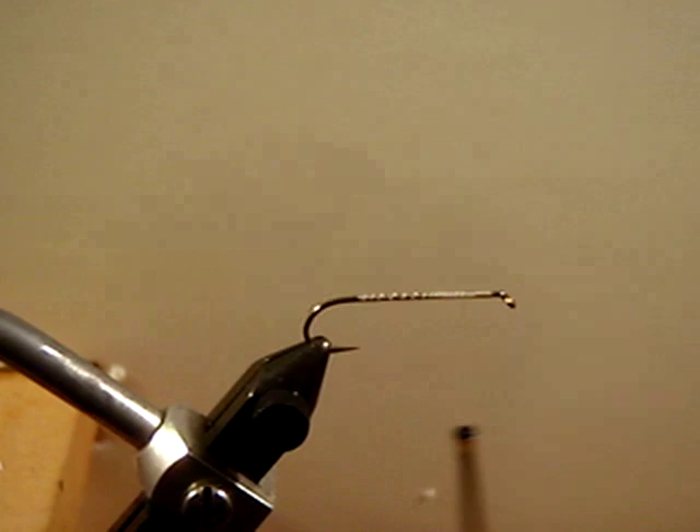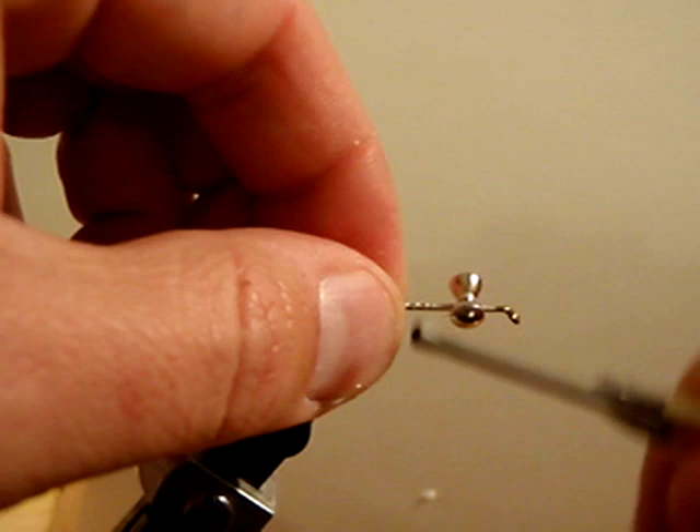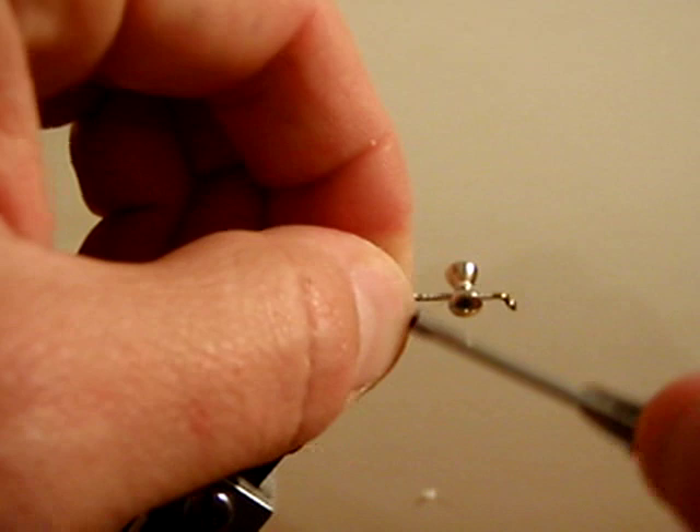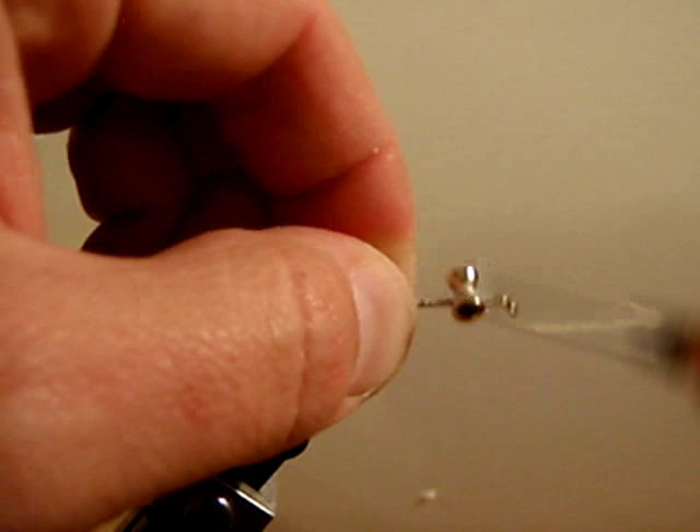This is a 3/16ths deep water eye — it is a brass eye, though you can use a lead eye if you would like. Just figure-eight this down until it is nice and secure.